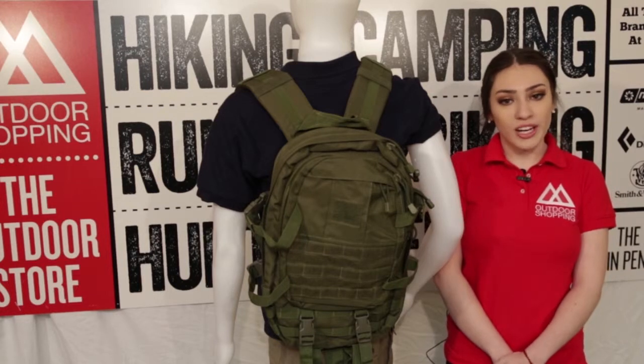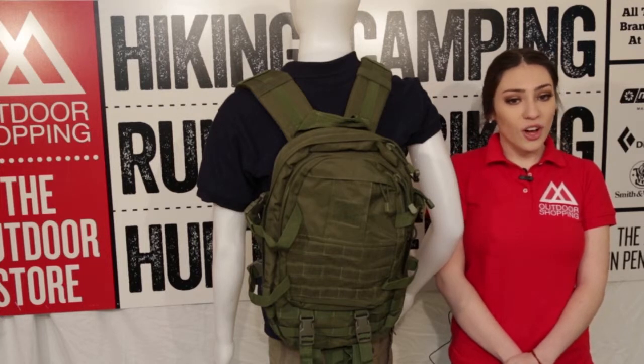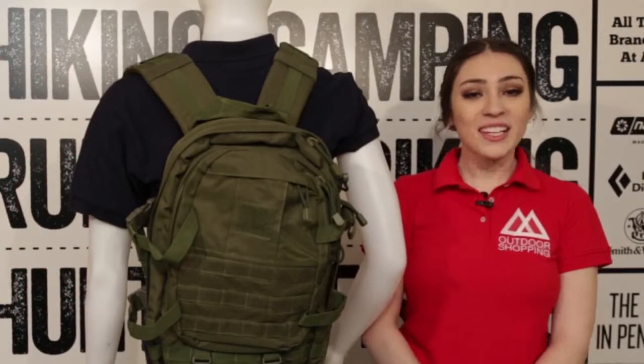This bag is not official military, but does meet government specifications. This bag is olive drab, but is available in a variety of other colors as well. The dimensions of the bag are 18.5 x 11 x 9 inches.